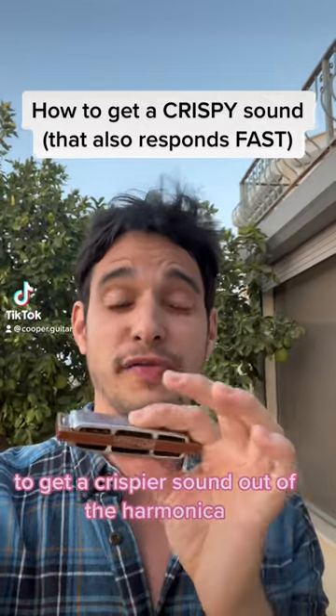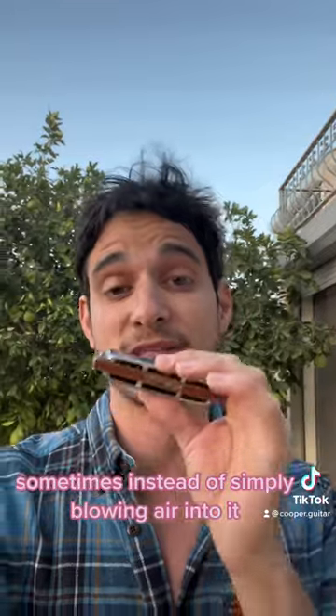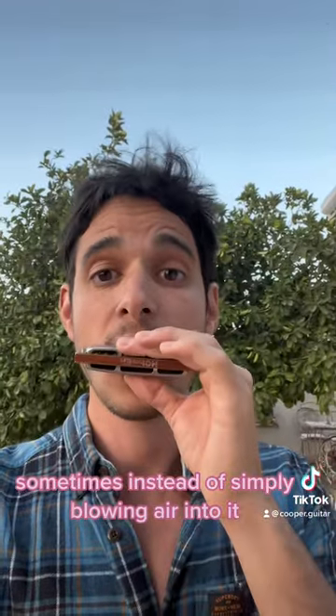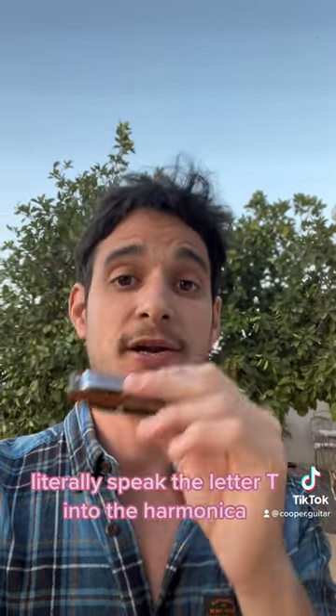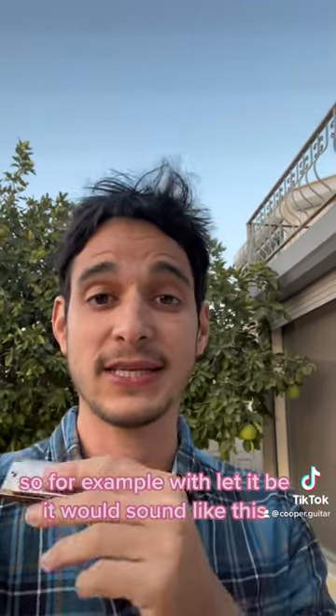In order to get a crispier sound out of the harmonica and also get the notes to respond faster, sometimes instead of simply blowing air into it, literally speak the letter T into the harmonica. So for example, with a laid-back beat it would sound like this.